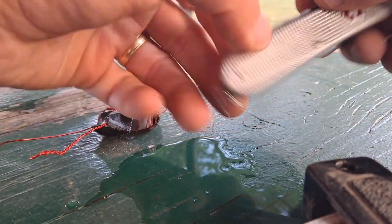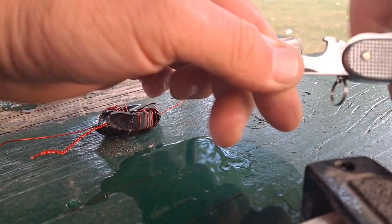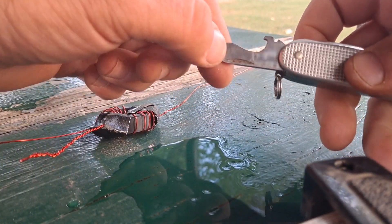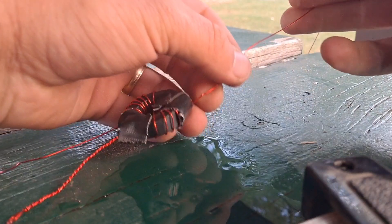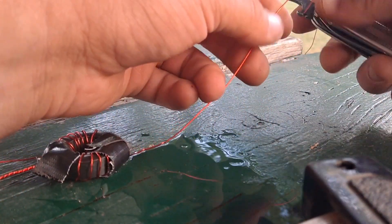If you've got a Victorinox Swiss Army knife — I think most of the Swiss Army knives have them — you've got this little thing here. It's a wire stripper attached to the bottle opener slash flat tip. My knife is dirty. This is the part that I believe goes to the antenna on the transformer we made.